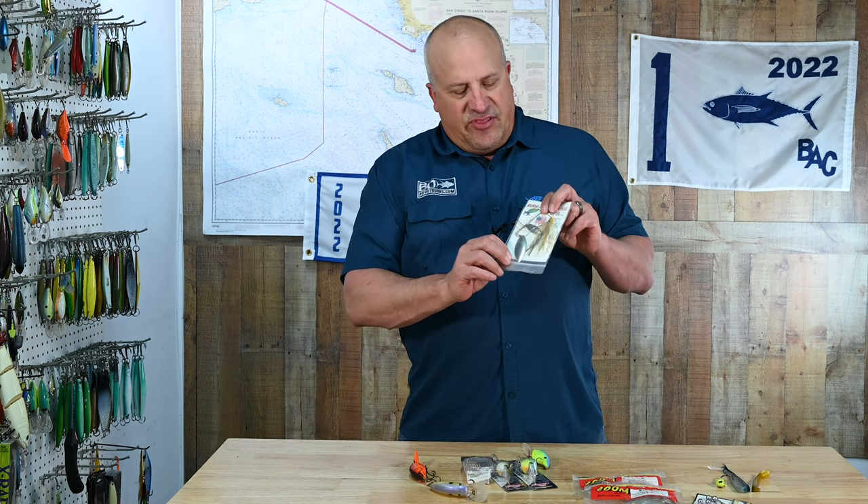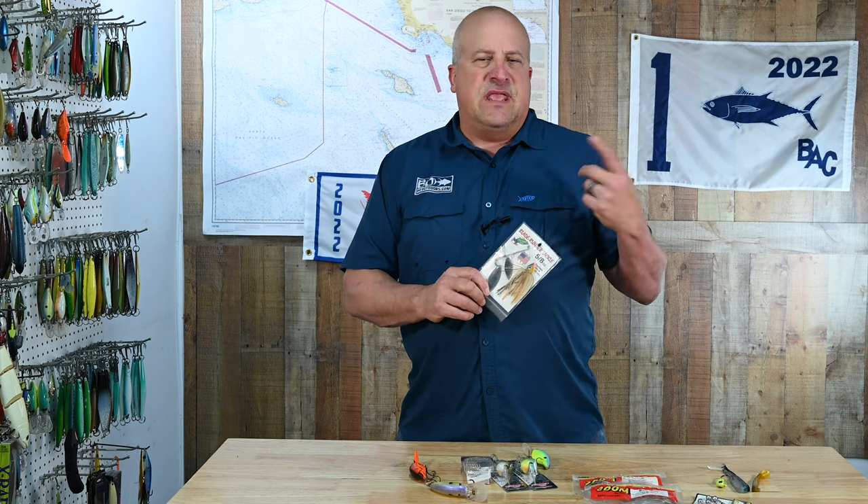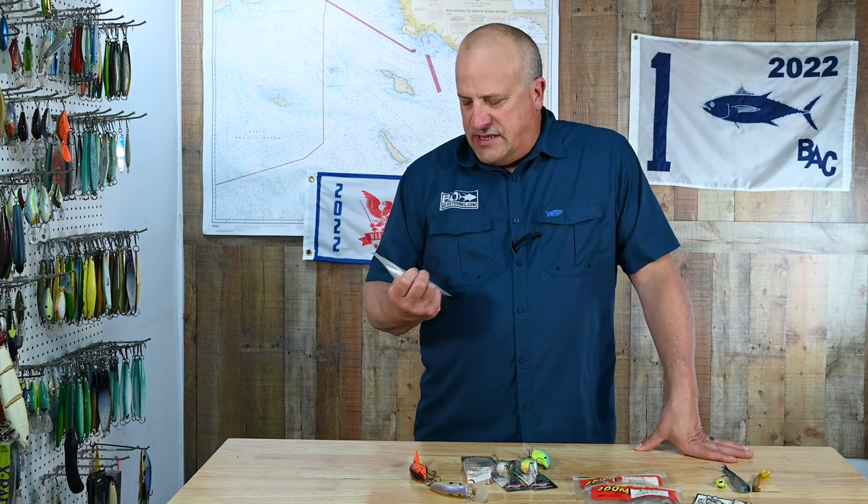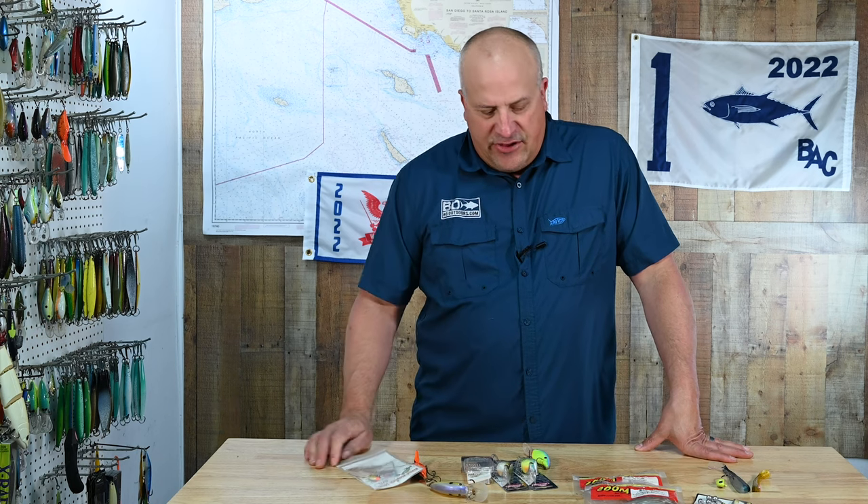I'd look at 5/8-ounce up to 1 ounce, regardless of the brand. I like a double willow leaf as opposed to a Colorado, which is a round blade, as it seems to cut through the water easier and doesn't make a tremendous amount of commotion — it seems to get bit a little bit better. Color doesn't really matter; chartreuse and white or anything brownish like that will get bit.